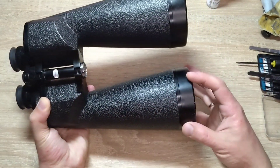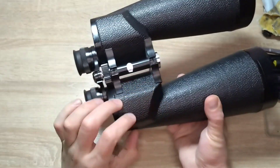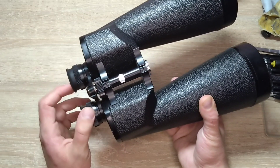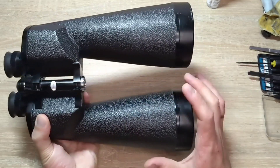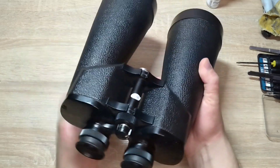Now I will disassemble it a bit. The objectives need to be unscrewed and cleaned. There is a prism block and two prisms that need cleaning as well, since there is some haze. I may also show you what's inside.